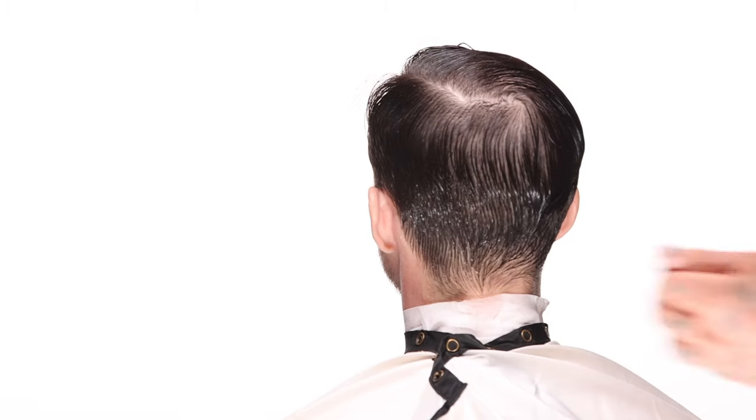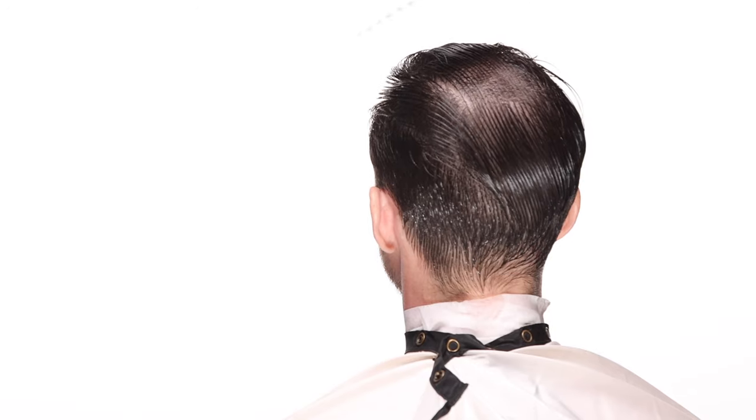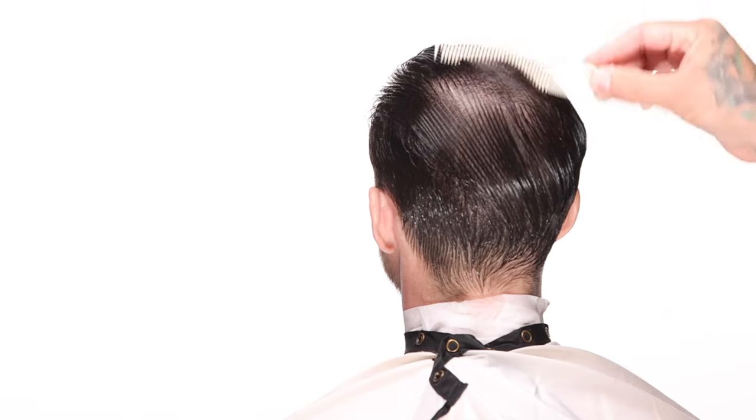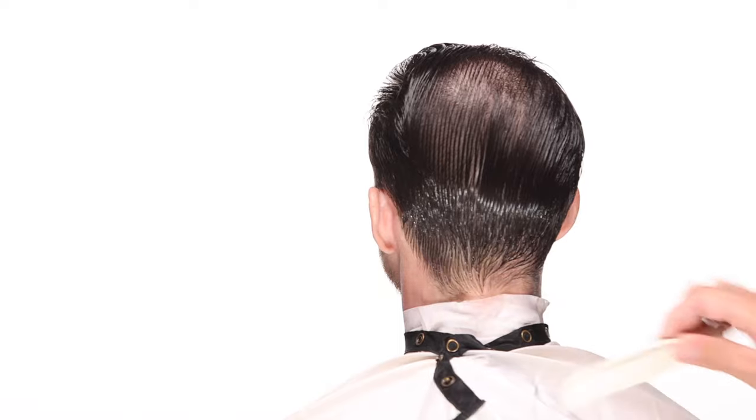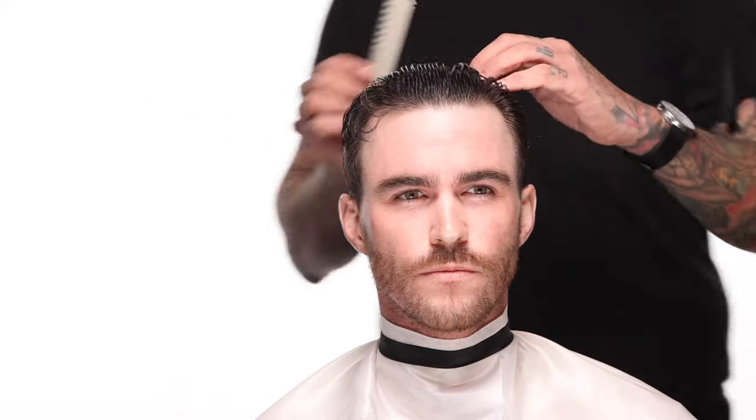I want to go to this cowlick in the back that tends to be troublesome for a lot of people. What I want to check is whether I have enough length with this texture for it to lay against the way it grows. The wet hair tells me so much about what the hair will and won't do. If I can get something to lay down with water alone, that's a good sign that I can style it down.